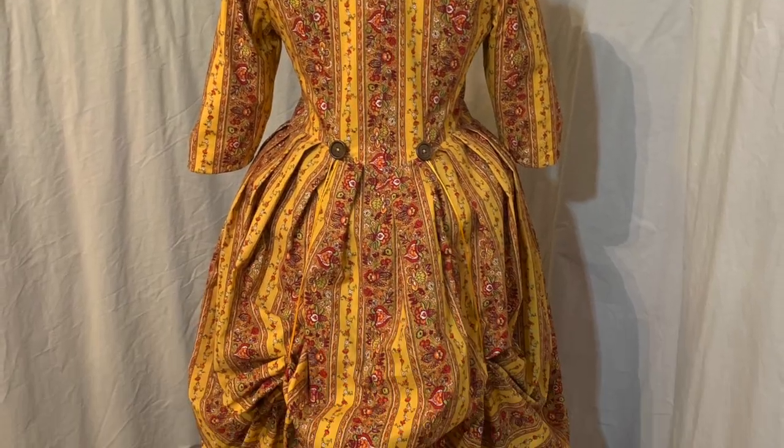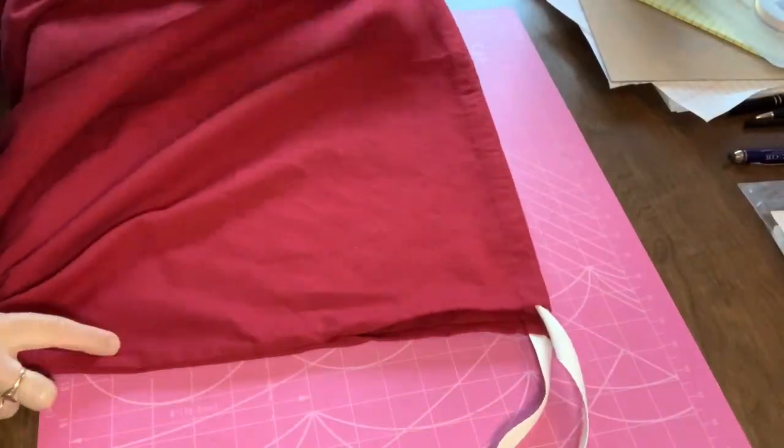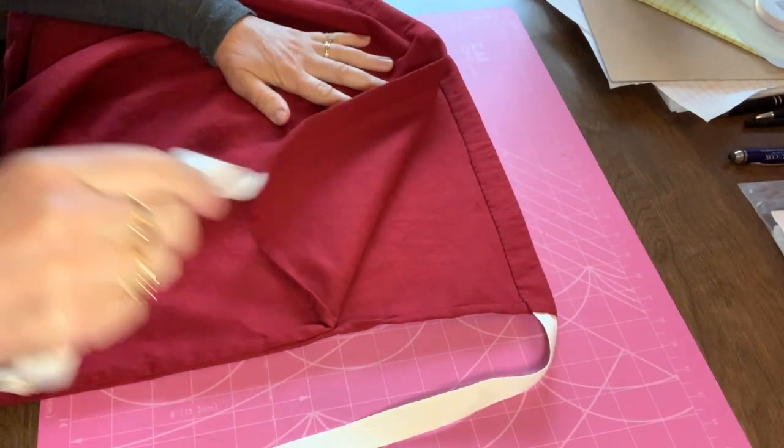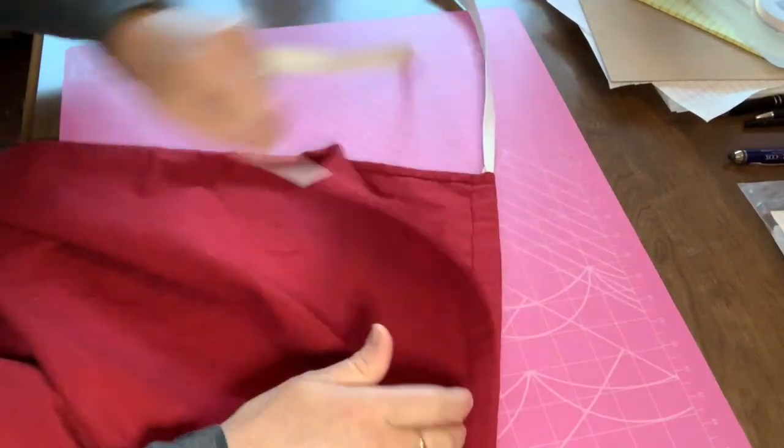Anna's gown is a polonaise — a bodice with an attached overskirt — worn over a separate petticoat. The petticoat is constructed like a drawstring bag, except it's open at the bottom, with side slits to reach into the pocket, which is worn on a ribbon tied around the waist. But more about the pocket later.